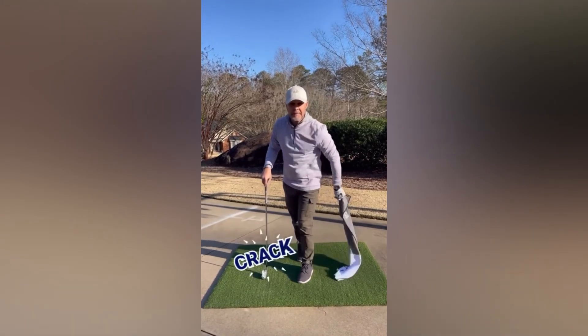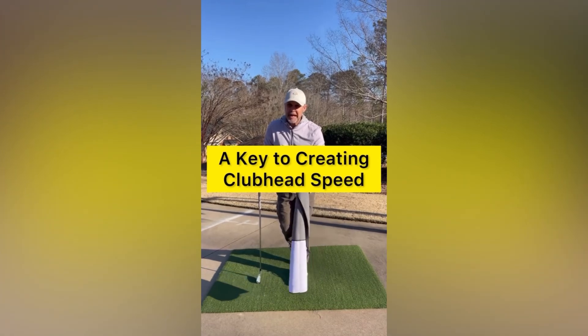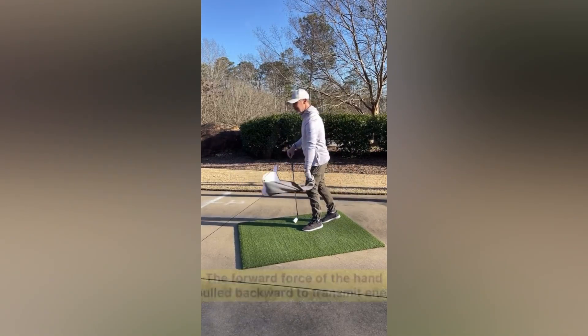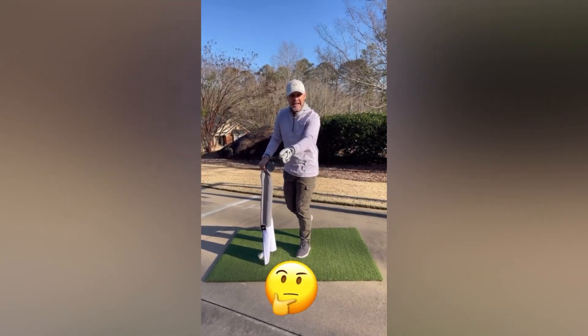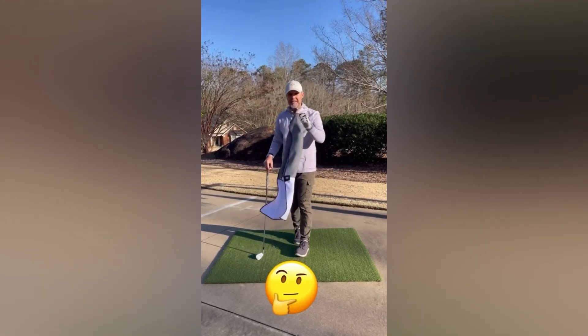Have you ever snapped a towel just like that? Well, that is the key to learning how to develop clubhead speed at the right time in your golf swing. What is key to understanding with that snapping of the towel is that forward momentum has to cease and actually be pulled back to transmit speed, which creates the snap.